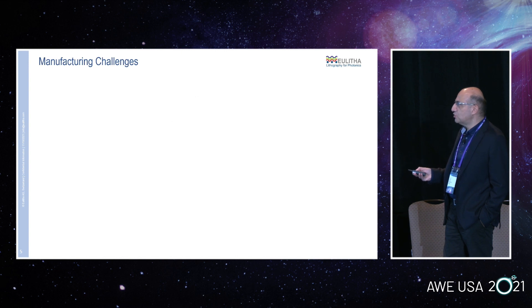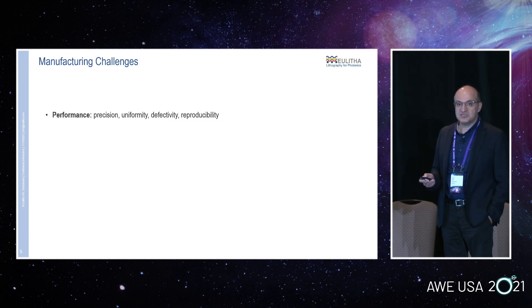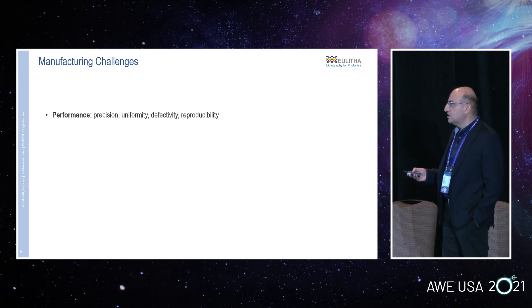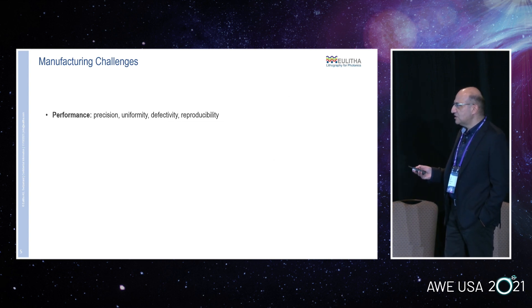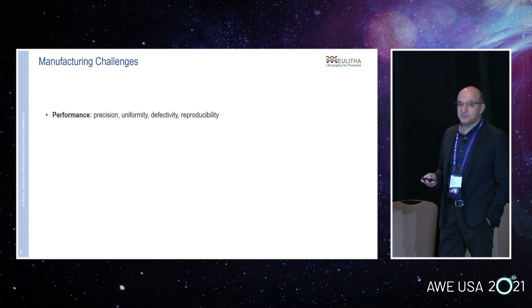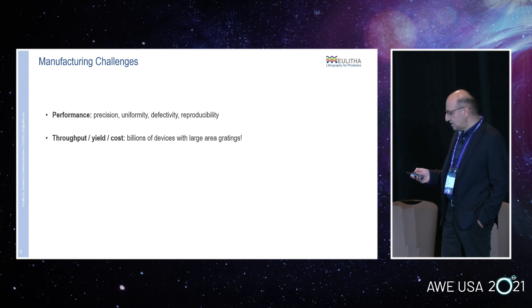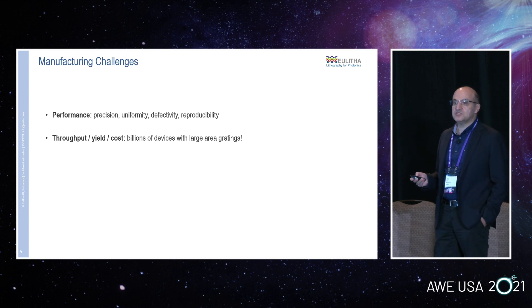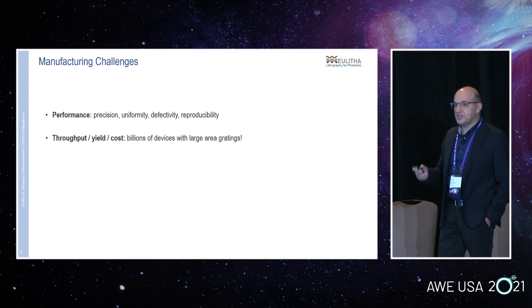There are many design alternatives — we have seen many and printed many. The common features are an in-coupling grating, an expansion grating, and then an outcoupling grating. So what are the manufacturing challenges? First is performance: precision requirements are very high in terms of pitch accuracy and uniformity of the pattern. Defect tolerance and reproducibility are also very important for high volume manufacturing — this is actually where common techniques also suffer a lot. The other part has to do with economy: throughput, yield, and cost. If projections are realized, billions of devices need to be printed, and these are large, glass-size devices.